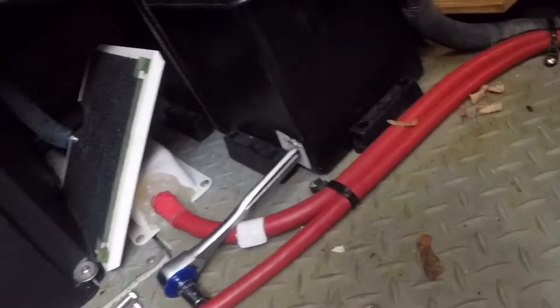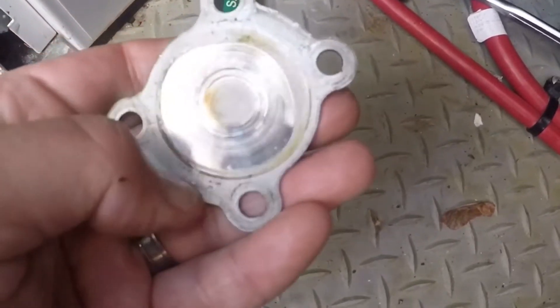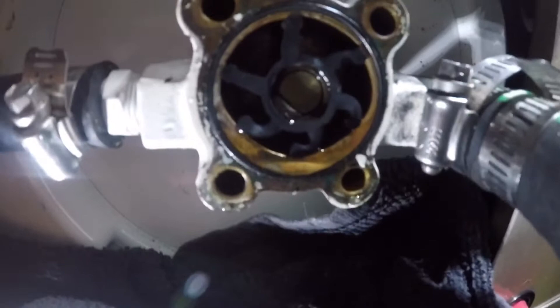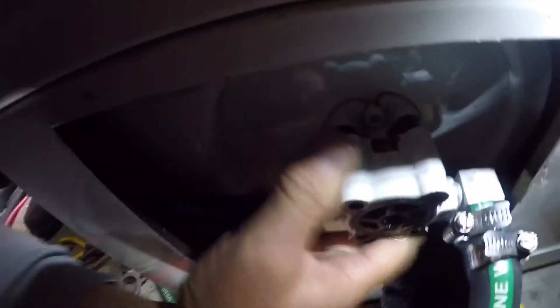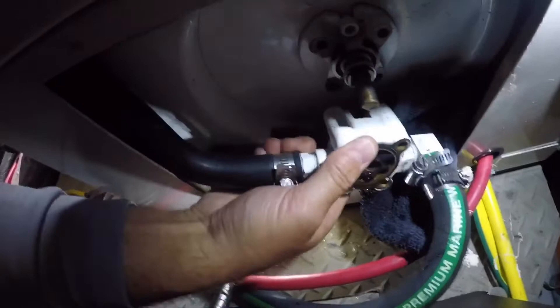Check the scoring on the inside of the cover. If it's badly scored, you may want to replace it. I didn't have a new cover, so I just reused the one I had. Removing the impeller is relatively easy — you could pull the whole housing off the shaft and then use the shaft to push the impeller out of the housing.